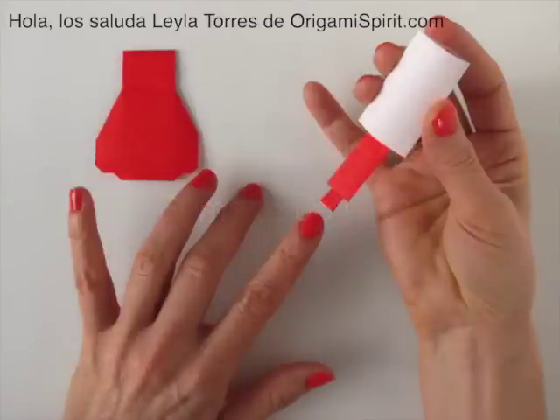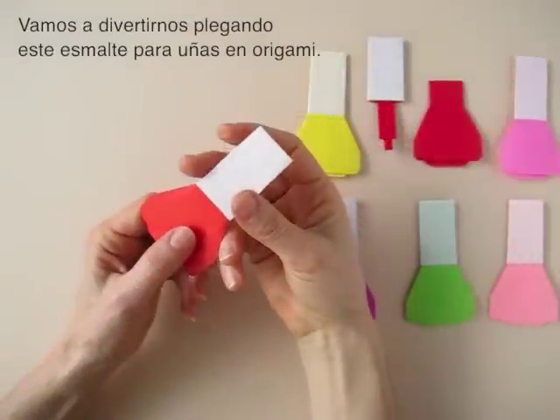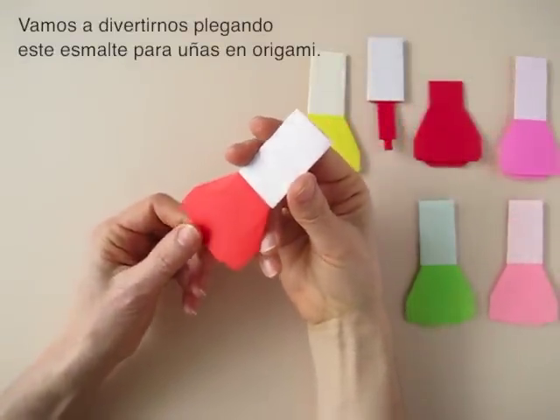Hi, this is Leila Torres of OrigamiSpirit.com. Today we are going to be having fun folding this origami nail polish.